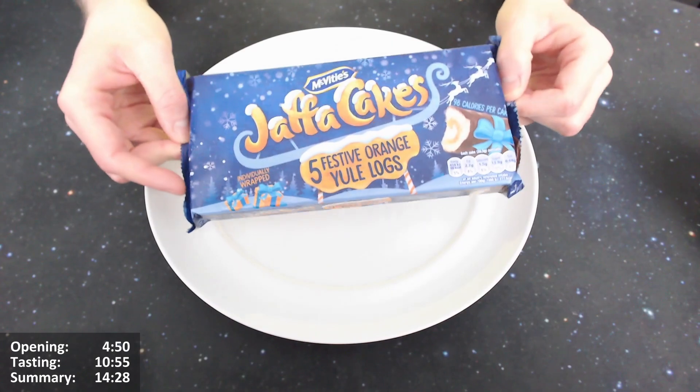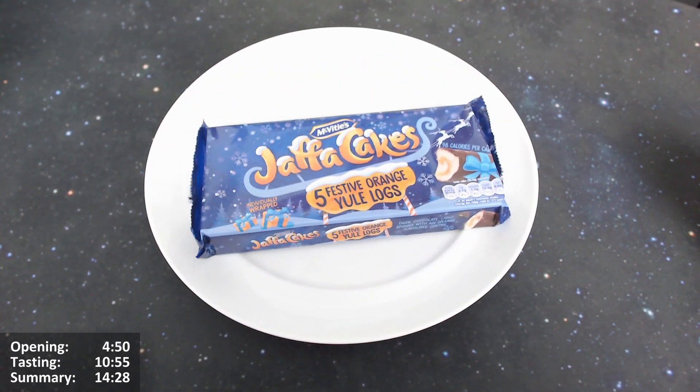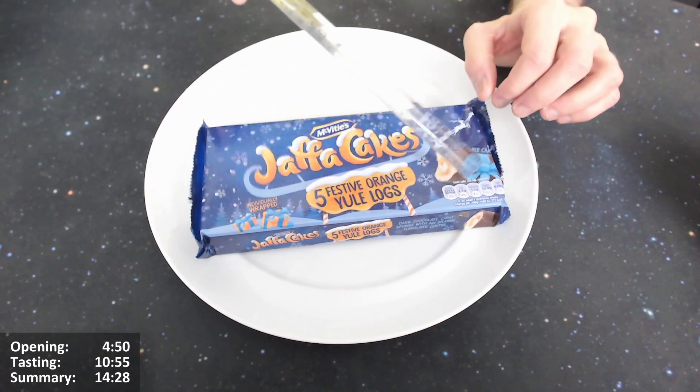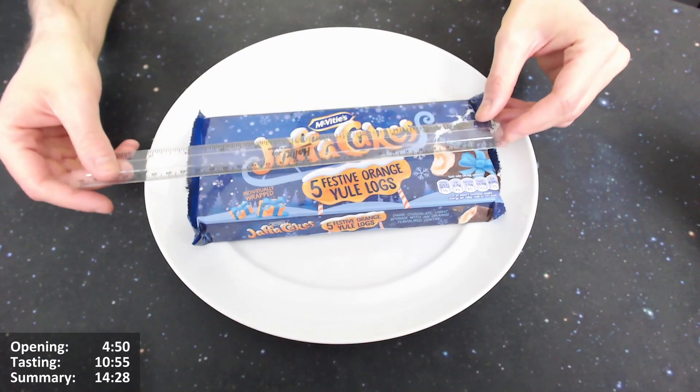Should I give it an open? Yeah, let's check it out, let's do it. Let's give it an open. Once you open this McVitie's box, we're going to give these an open. Now the expected problem is that there's going to be gap at each end — this flourishes-on-the-packaging issue. I say this all the time with these cake bars.